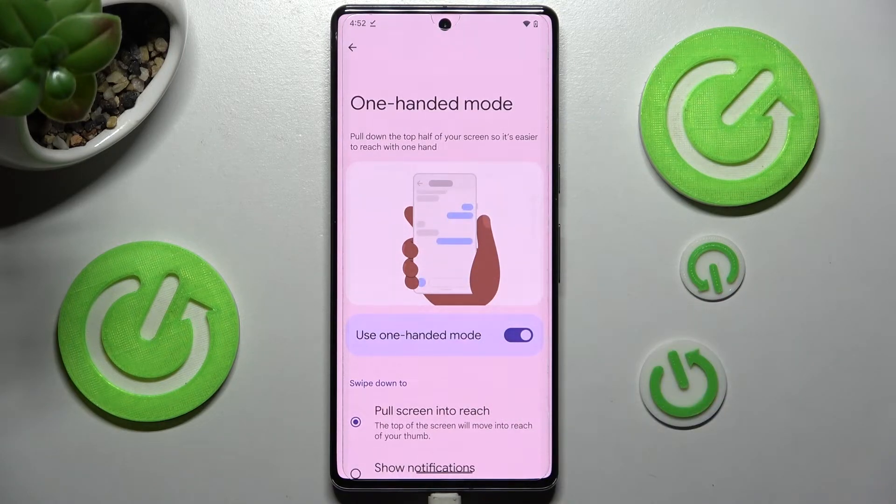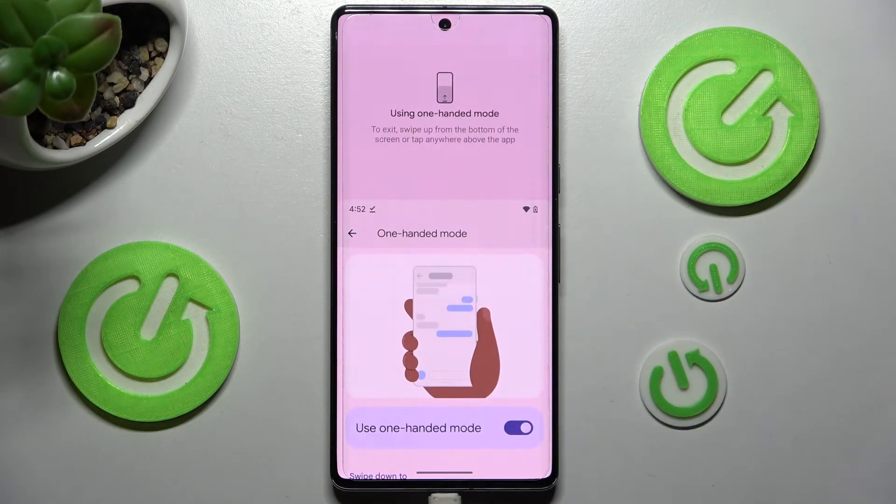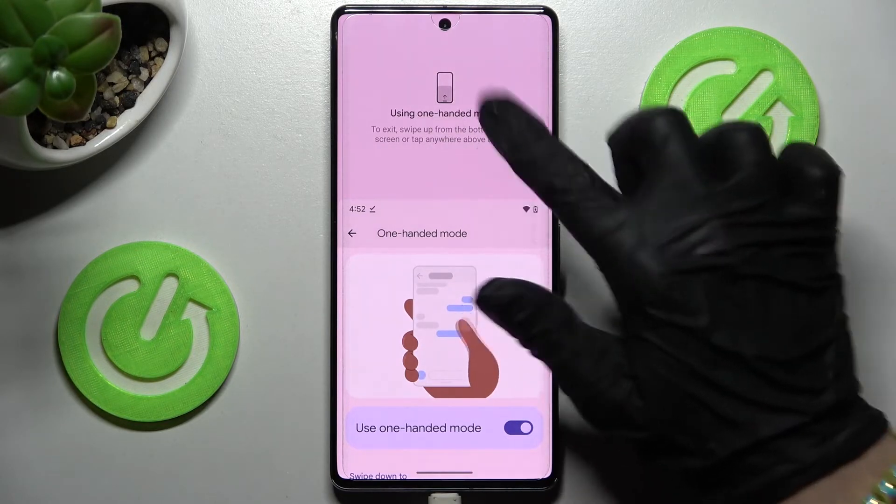Pull down the top half of your screen so it's easier to reach with one hand. So when I do that, as you can see, One-Handed Mode is on. You can go back by swiping up or clicking on this area.